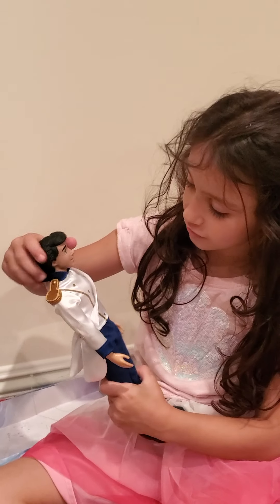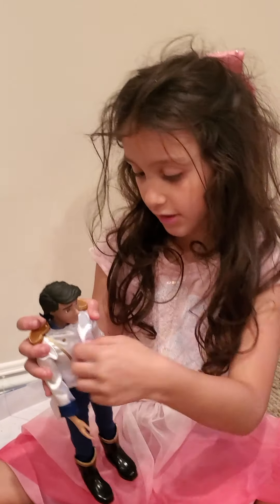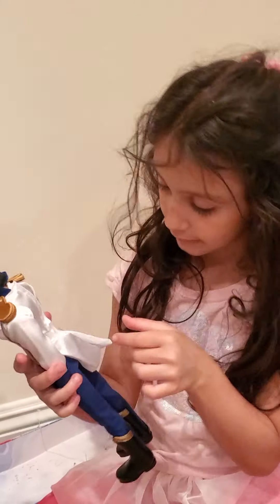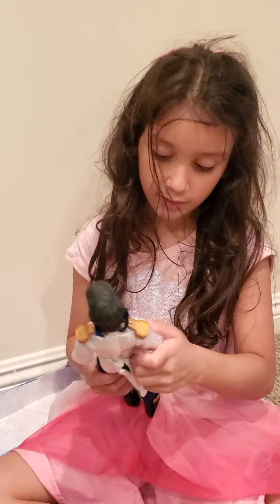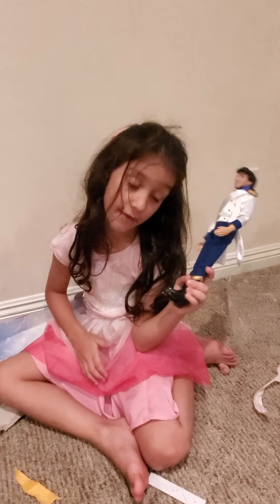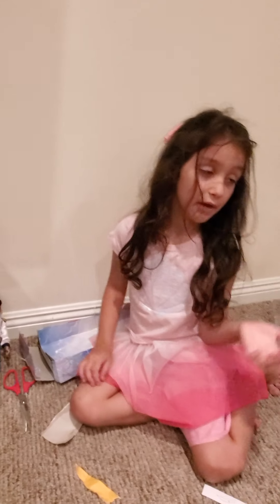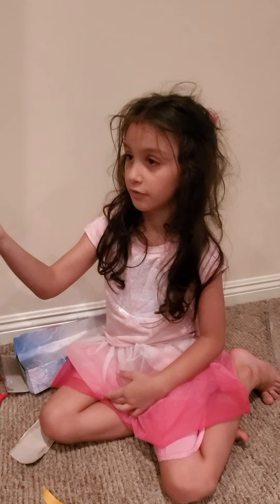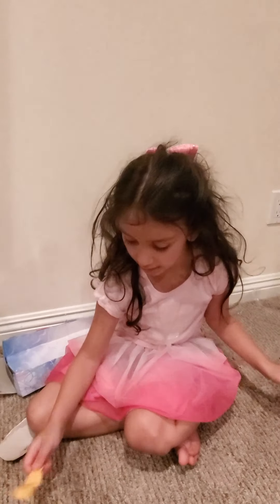Even his shirt - he has this here. I don't know why they put it, but probably shorts. Prince Eric! This doll is like the most different doll ever. So let's put him down. He's a very different doll from the others. I have Ariel but she's a mermaid, so we ordered another one that has legs.